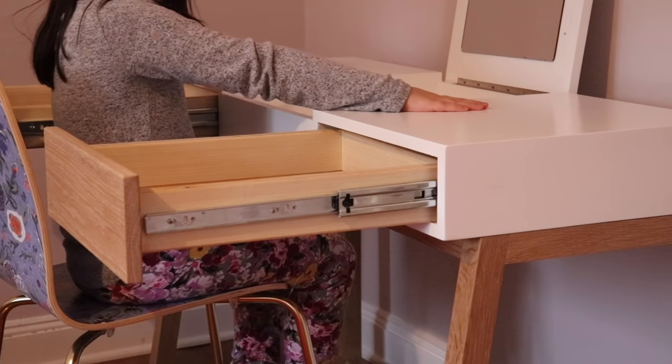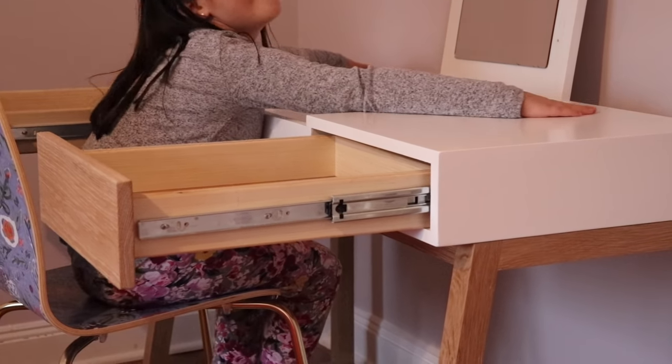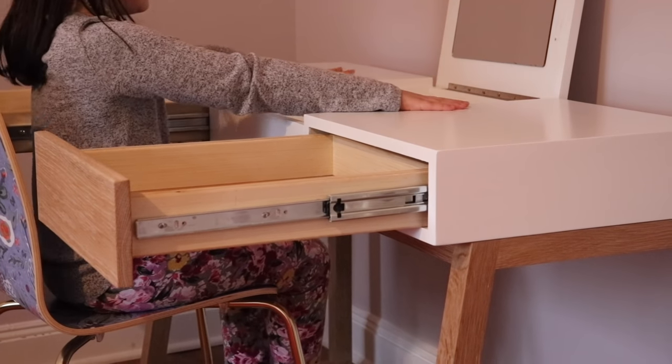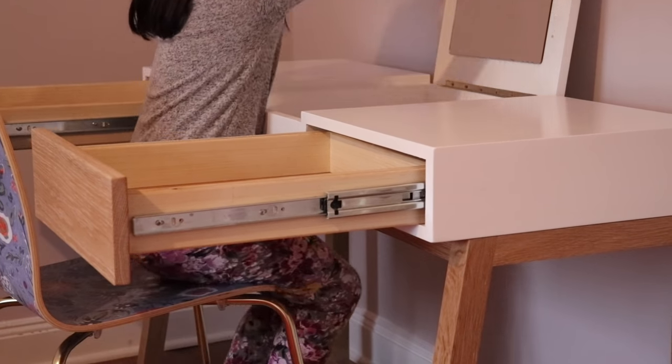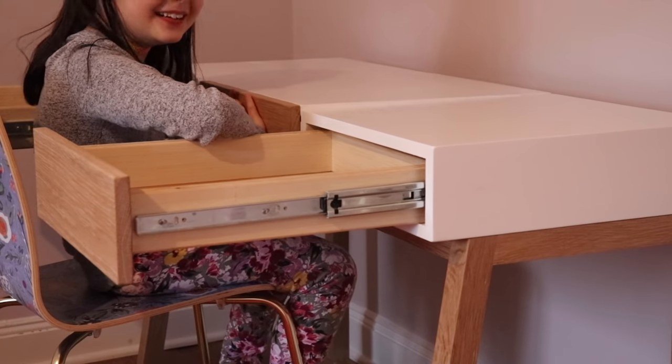I love it! You love it? Yeah. What are you going to put in there? Maybe some of my nail polish? I hope you don't get nail polish all over it. I won't. Well, maybe if I want to swatch it with different colors. Please don't.